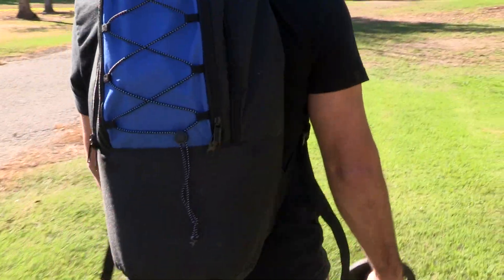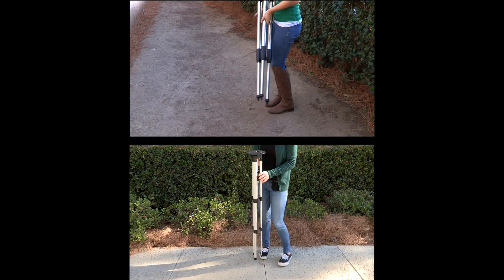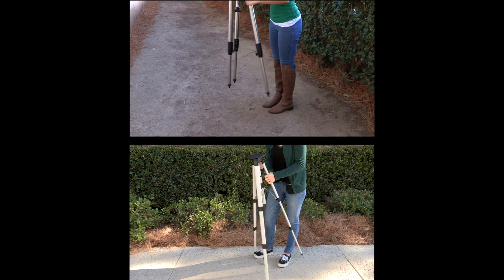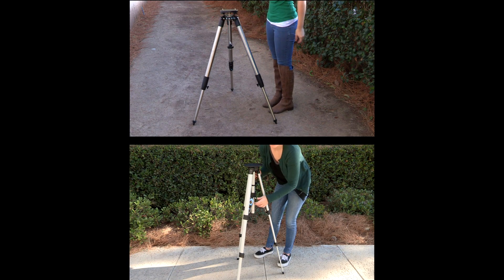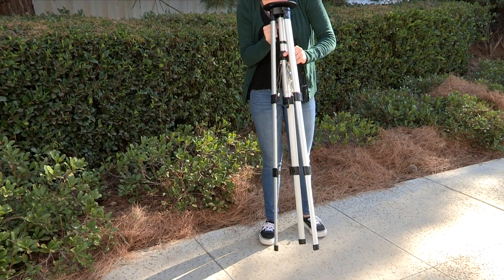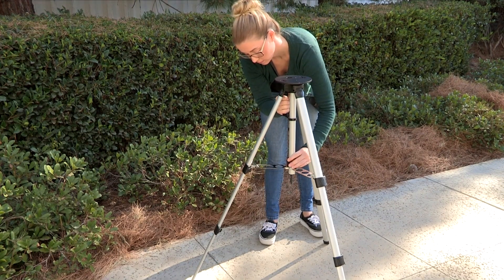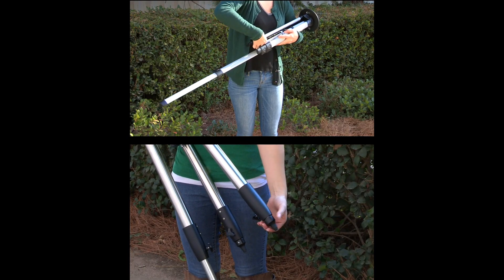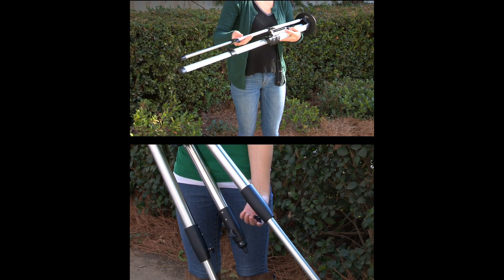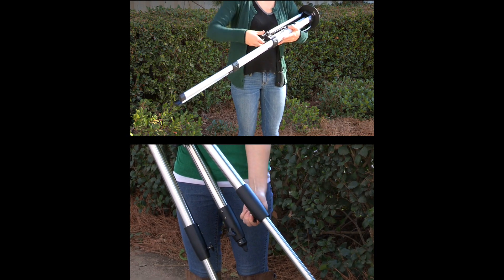You'll want to set the telescope up in a large open area where you can see lots of sky. Make sure the ground is stable and is approximately level. Stand the tripod vertically with the tripod feet down and grasp two of the tripod legs and gently pull the legs apart to a fully open position. Loosen the leg lock on each leg and extend each leg segment until the top of the tripod is level and at the desired height. Relock the leg lock latches to secure each leg segment.